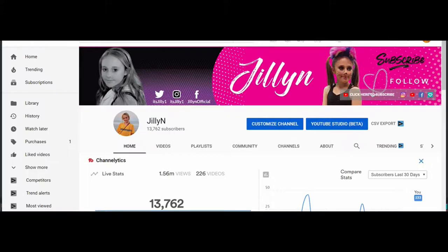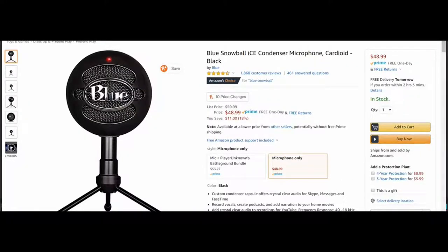Now if you're not familiar with the Snowball, this is it right here. I'll put a link in the description below where you can purchase it — it's under $50, and if you have Prime you get free shipping. It actually has really good sound quality. The only things you may want to add are either a pop filter or an arm to hold the Snowball, which are fairly inexpensive. I'll put links to both the pop filter and the arm in the description below.